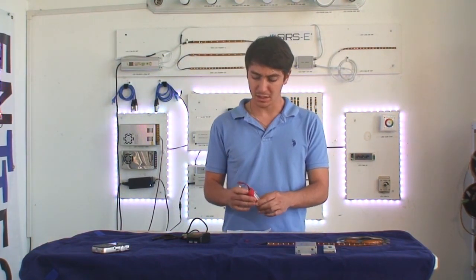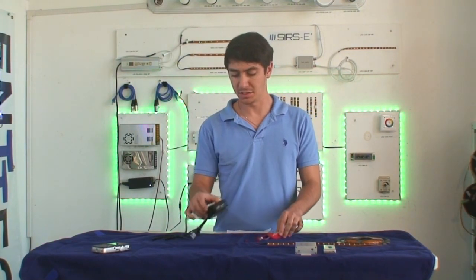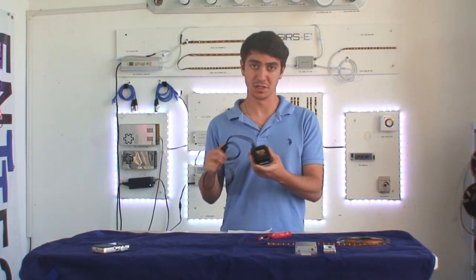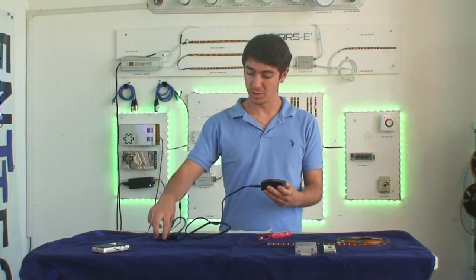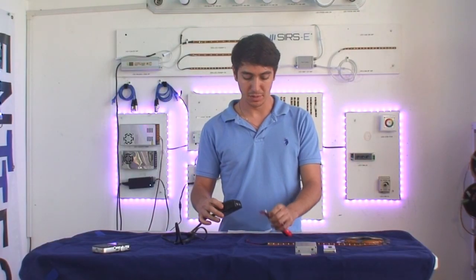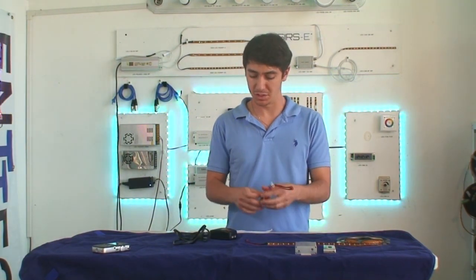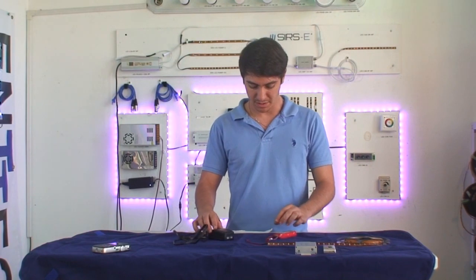There are many different ways to charge a lithium polymer battery. They sell some really basic balance chargers such as this one. Basically you plug one side into your outlet, then on the other side you plug in the balance plug, and you just set it and forget about it. Once the lights turn green, it's done charging.